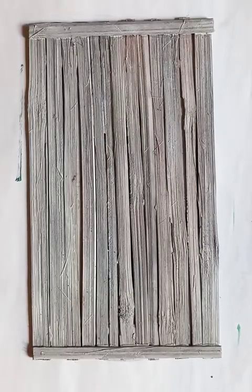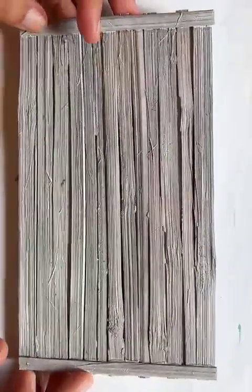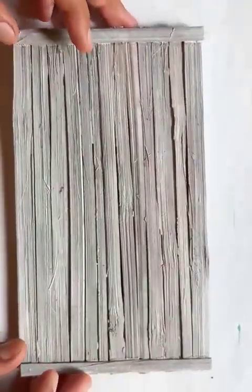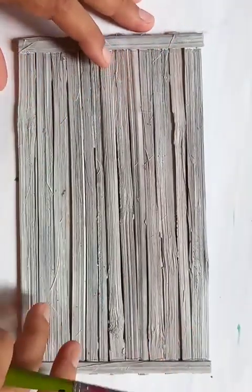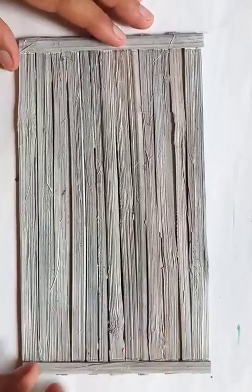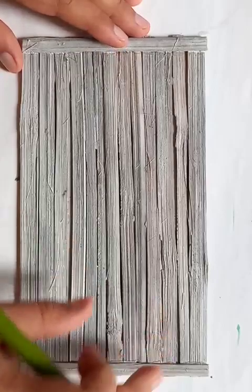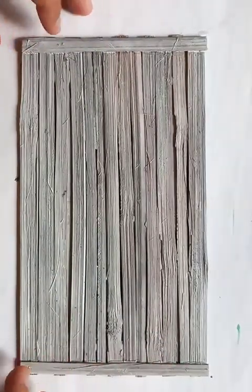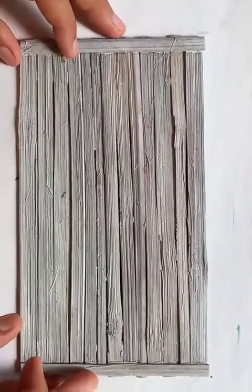Hi friends, today we're going to paint a monochromatic acrylic color painting. The frame you can see here is made of totally bamboo slices, arranged horizontally one after another in a parallel combination. The horizontal bamboo slices run across, and on two sides of the borders you can see the vertical axis. This is a DIY handmade bamboo frame and I'm going to do the acrylic painting here.